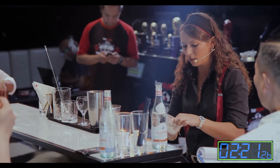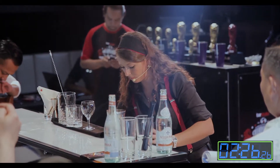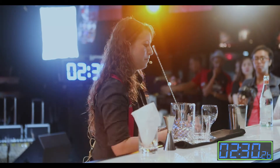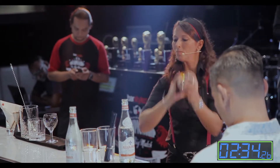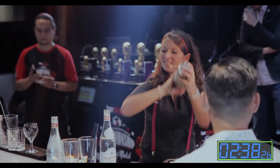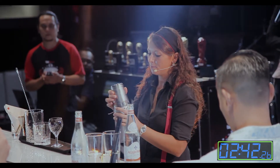Now I'm going to add one leaf of shiso. This is number five — top two — called Selfie.